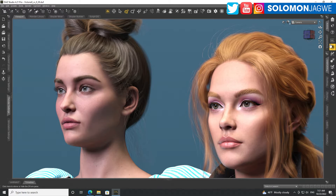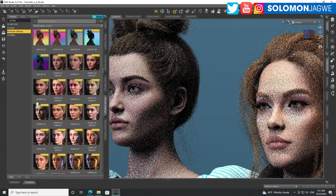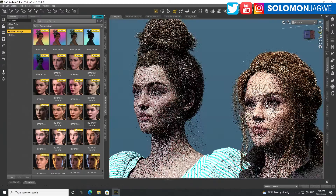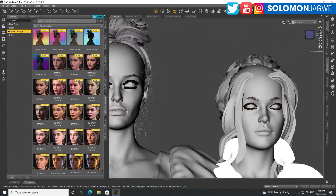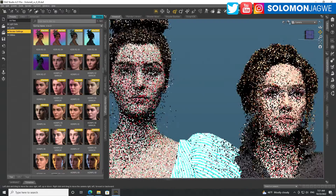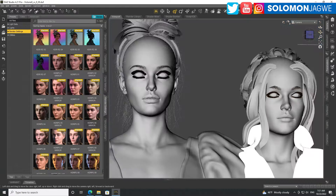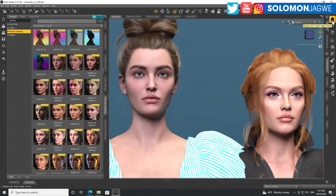We're going to go through and just do a fun test with different lighting conditions and see how well both models stand up. Maybe we can do a side-by-side and you guys let me know which one looks better visually. I also noticed that Victoria 8.1 is slightly taller.